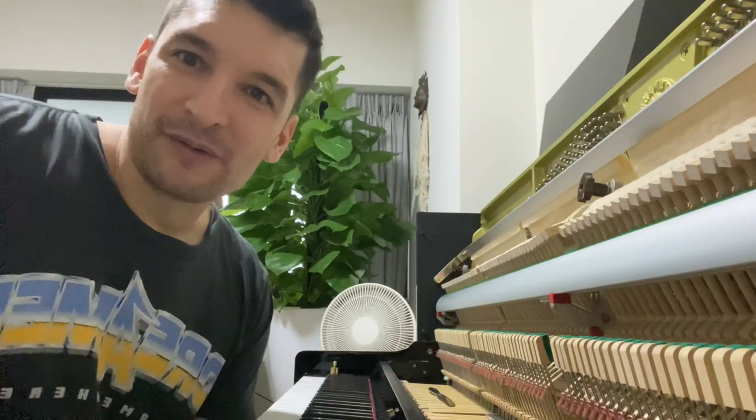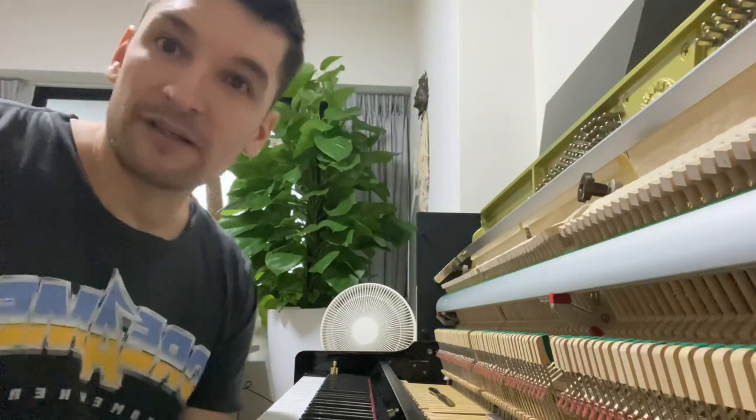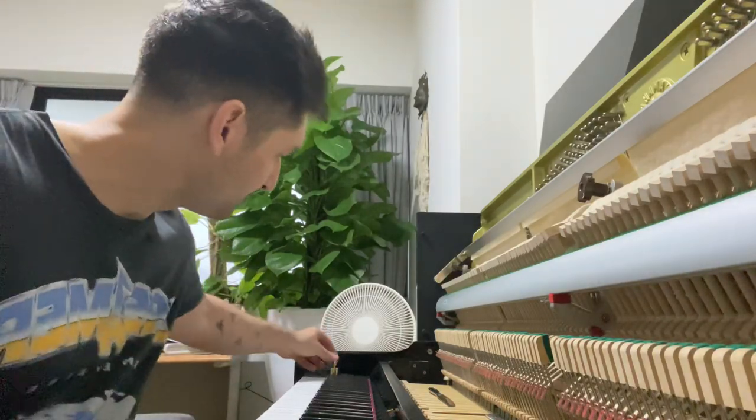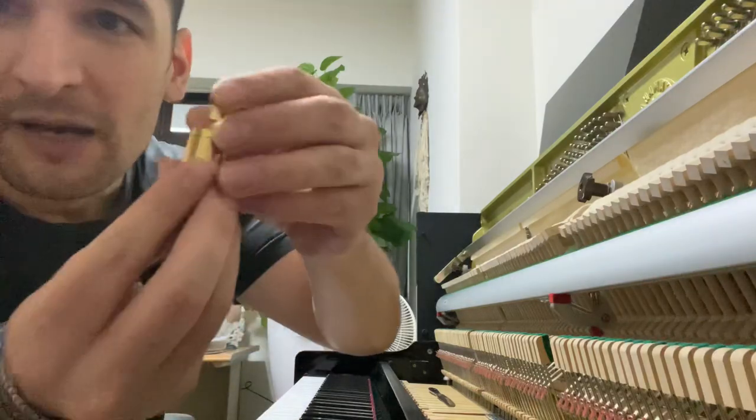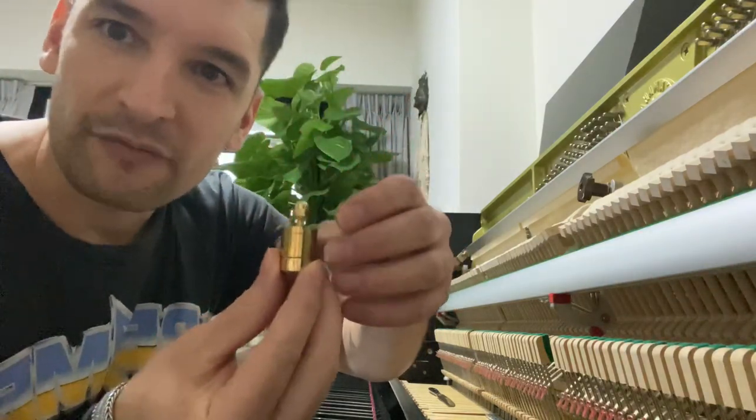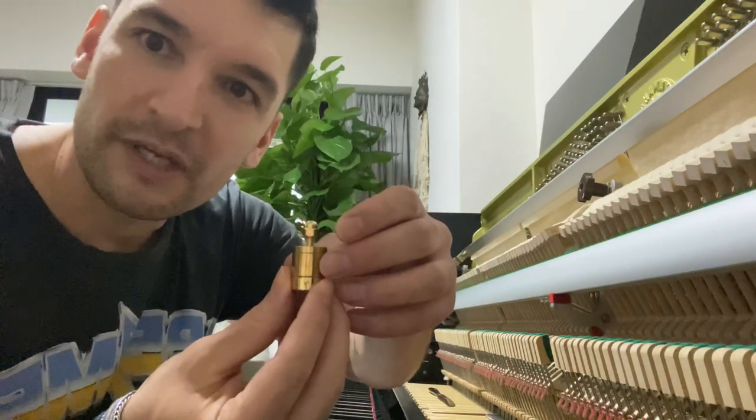The first thing you want to know is that for your piano keys you always have a down weight and an up weight. There are small tools you can buy online to measure what the current key weight is on your piano.